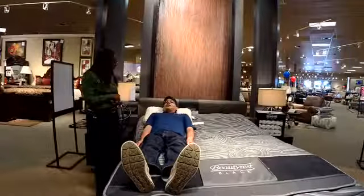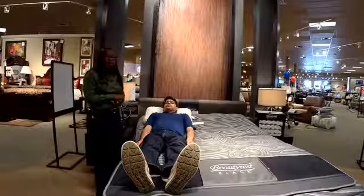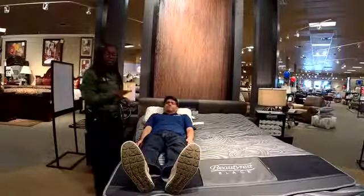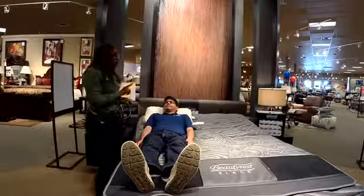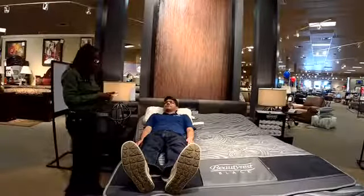Do me a favor — take a couple deep breaths. What a lot of people don't realize is our lungs are to the back of us, so when we're laying completely flat, even with a good pillow, it's harder to breathe. Now I'm going to take everything away and lay you completely flat — you tell me what you feel.